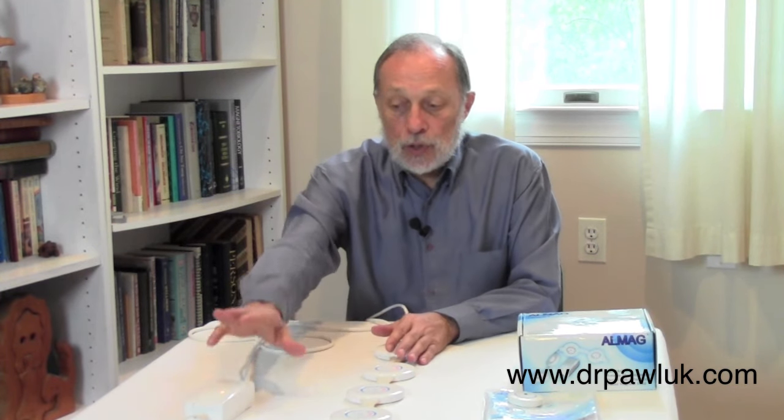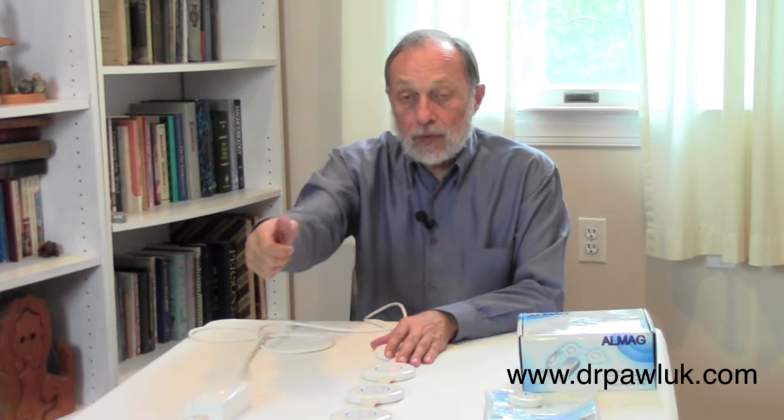It runs for 20 minutes automatically. As soon as you plug it in and turn it on, it runs for 20 minutes and shuts off by itself. To restart it, you unplug it from the wall and plug it back in. You can run it for 20 minutes at a time — many people use it an hour or three times a day. So that's basically it: a good, basic, simple system that's very handy.